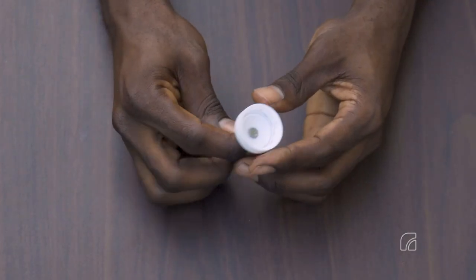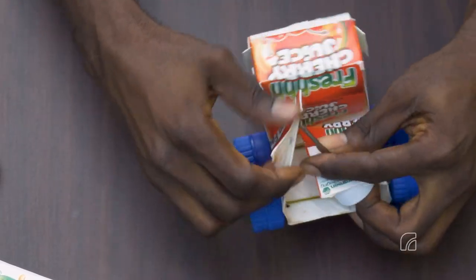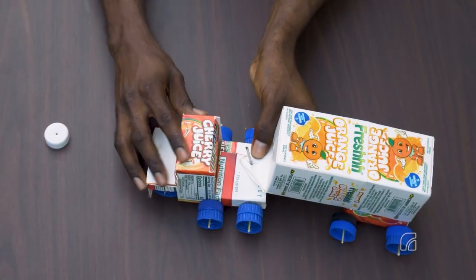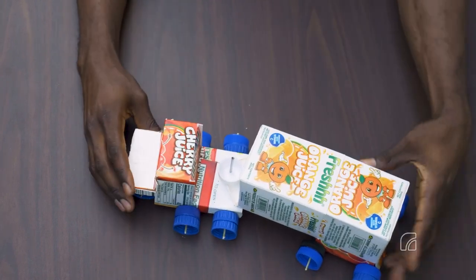Fully insert a nail into the center of a bottle cap. Then insert the nail up through the hole made into the overlapping fold of the truck head. Attach the trailer to the truck head by inserting the nail through the hole in the triangular segment of the trailer. Place a bottle cap over the nail to secure the trailer to the head of the truck.